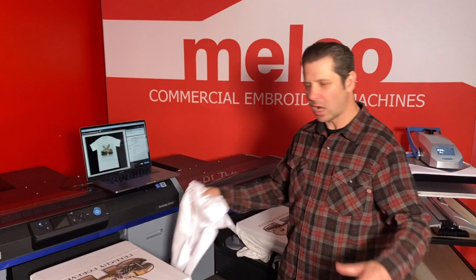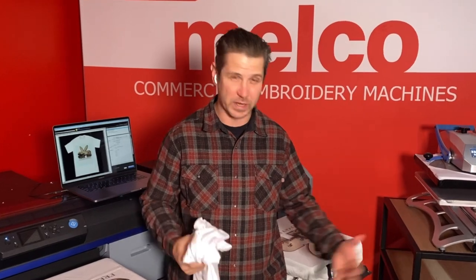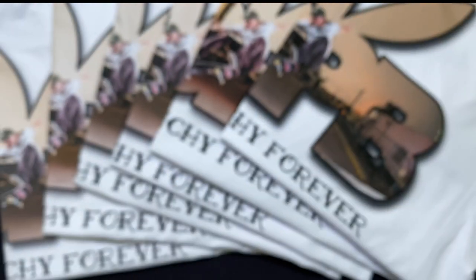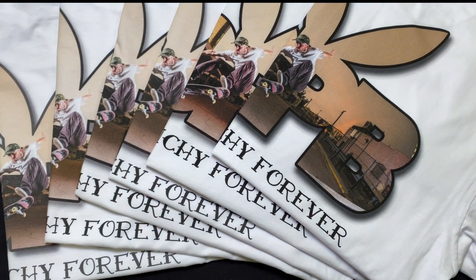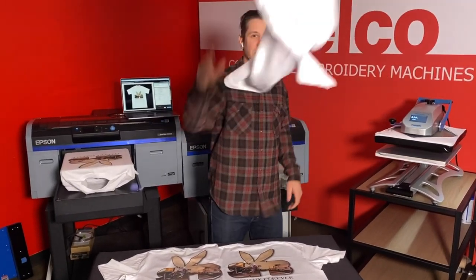So we're going to talk about putting color on white shirts. We often get questions about how to get the most vibrant colors on your white shirts. You're going to see a little bit of difference between white and darks, and you're going to see a lot of variations in Garment Creator too — some that are too light where your blacks look gray, and some that are even too bright where your colors start to blend together. I'm going to show you the tricks on this Digital Monday.